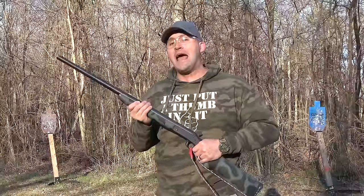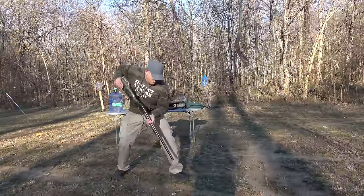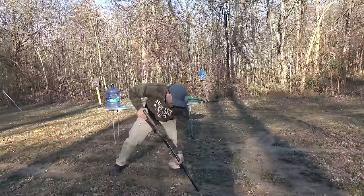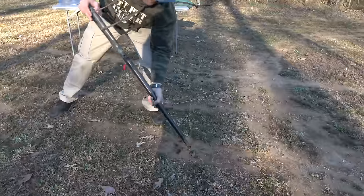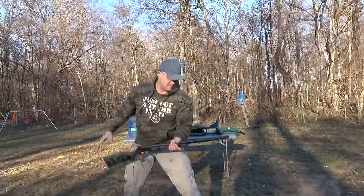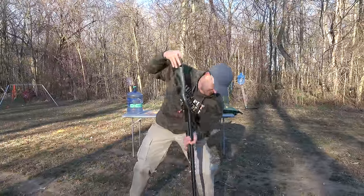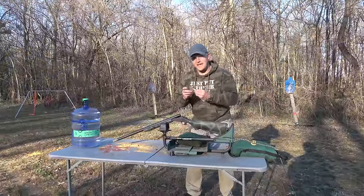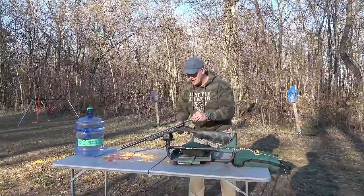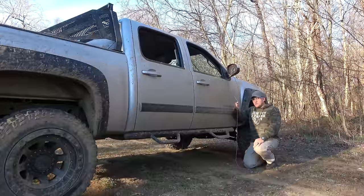So we're gonna do another science experiment: what happens when your 10-gauge shotgun barrel is obstructed? First we have to obstruct the barrel. It's getting mushy out here — that is definitely obstructed. That's a lot of dirt. Pack that down in there. I feel like it needs to be firmer. Now we'll get loaded up with a three-and-a-half-inch 10-gauge double-aught buck. Close it up, pull the hammer back, and get out of here. If this doesn't do it, I don't know what will.